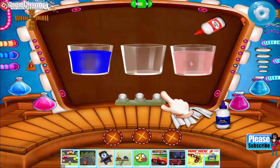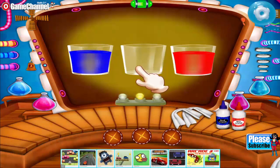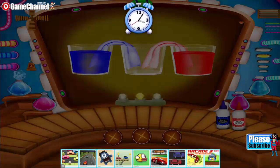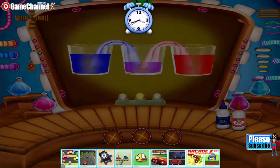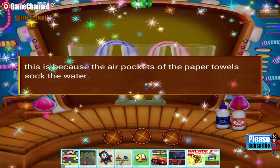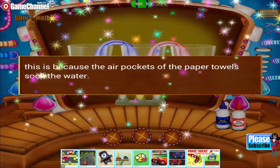Both the colored waters get mixed. Now make a paper towel bridge. The colored water transfers into the empty glass because the air pockets of the paper towel soak up the water.